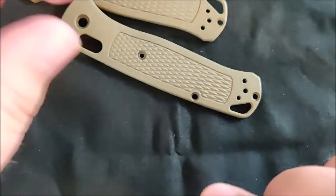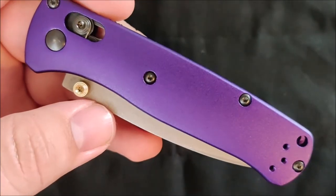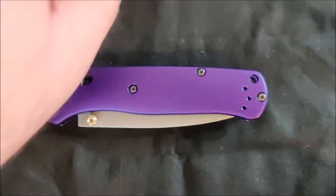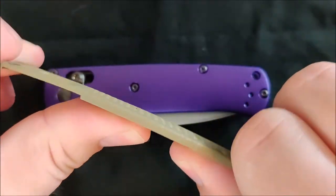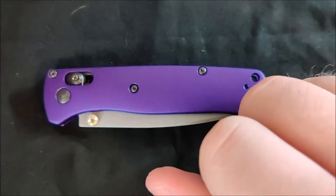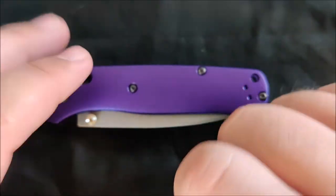First up is the material. Replacing this plastic Grivory material is aluminum. Aluminum is a good mixture of weight and durability in my opinion, which is the reason I bought these. One thing about the Grivory is, while it being lighter than aluminum for sure, it's also a lot more flexible — especially up here, it's really bending. It's almost no issue at all to bend these scales, and you could snap them fairly easily if you put too much pressure on there.